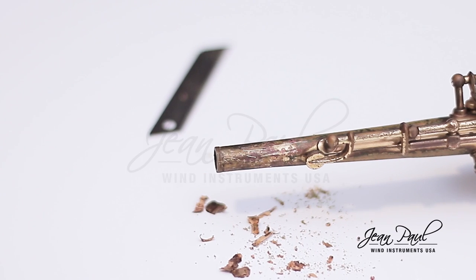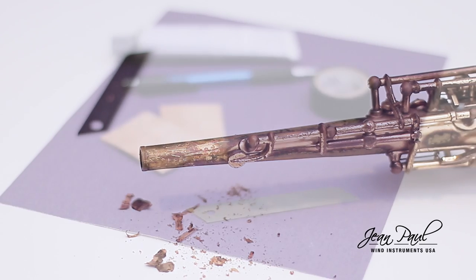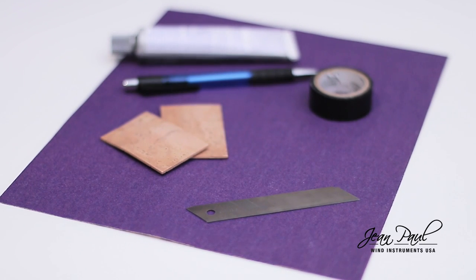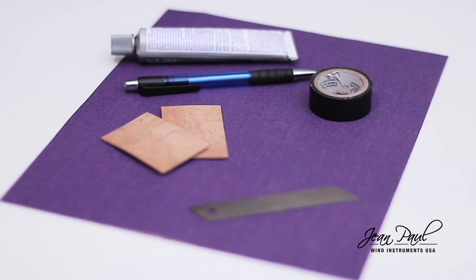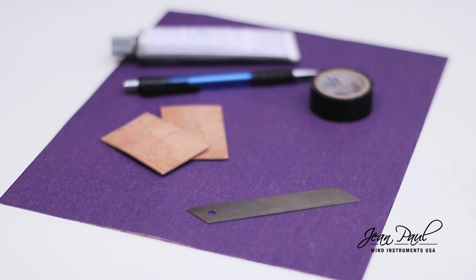In this video, we will show you the fastest way to replace the neck cork of any of your saxophones. What you need to replace the cork is a thin cork for the neck, contact cement, a sandpaper of approximately 150 grit, a blade, masking tape for painting or electricity, and last, a pen.